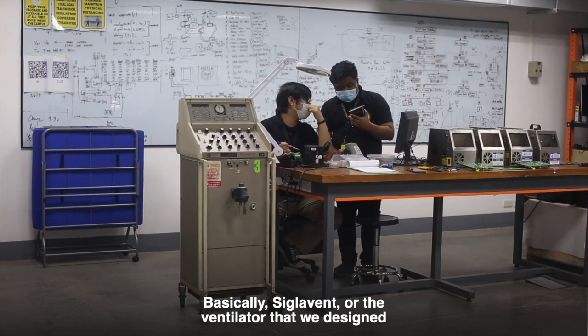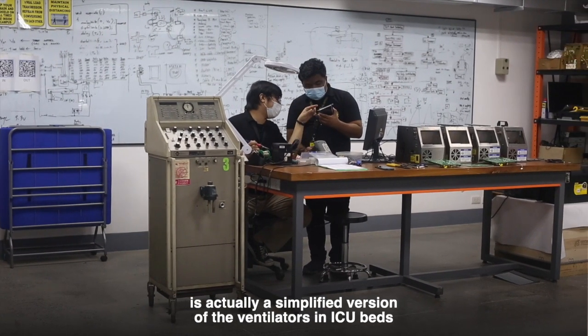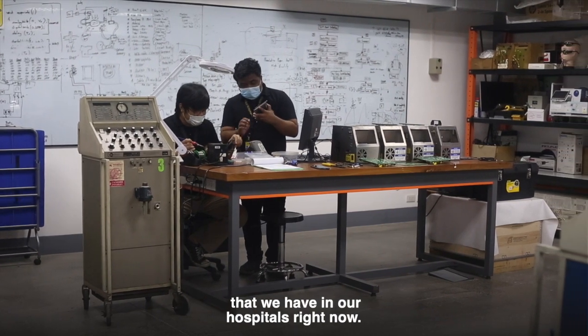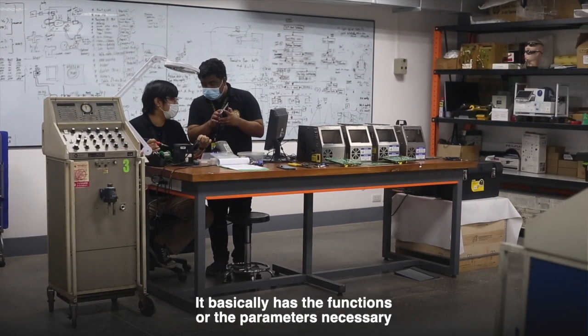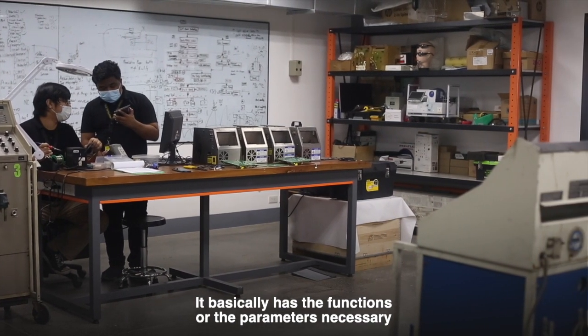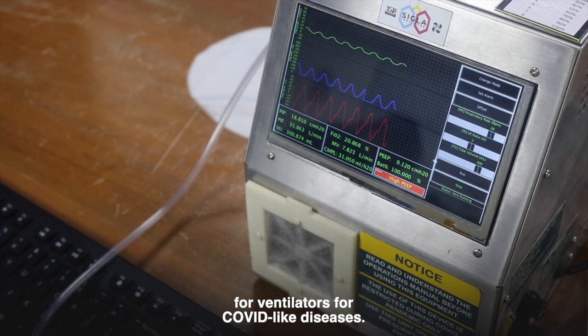Basically, the ventilator that we designed is actually a simplified version of the ICU ventilators we have in our hospitals right now. It has the functions and parameters that a ventilator necessarily should have for COVID-like diseases.